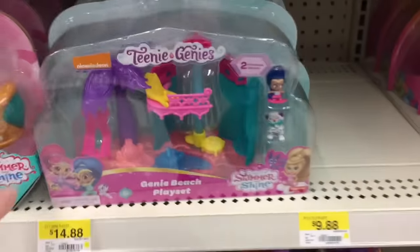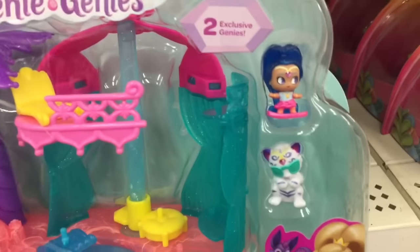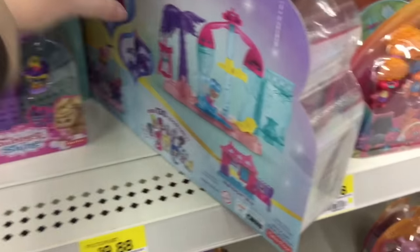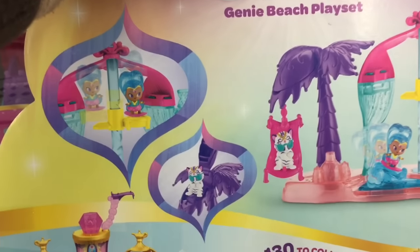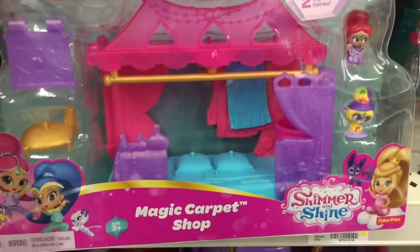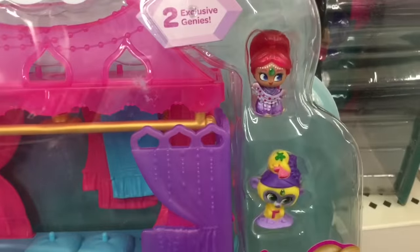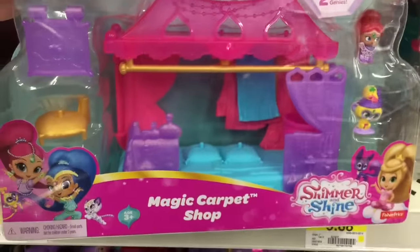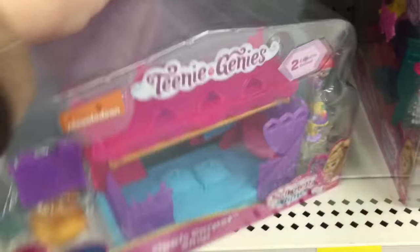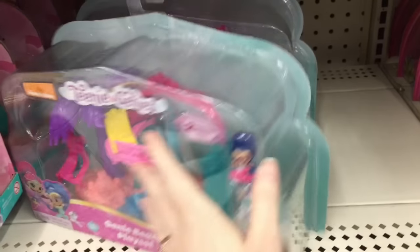I still haven't seen that movie. And they have some Teenie Genie play sets. It comes with figures. That's neat. So these aren't the magic floating genie sets, but they still look cool. This is the Genie Beach play set — oh look, he's in the little hammock thing. That's awesome. And then they have the magic carpet shop. It's cute because it fits the categories in the Teenie Genie pack that they have. I've opened several of those — they're so cute. So they're my cute little play sets.